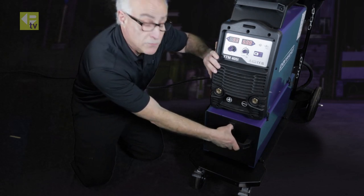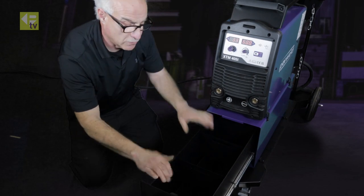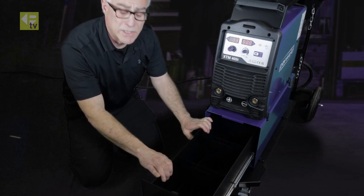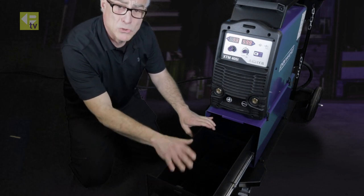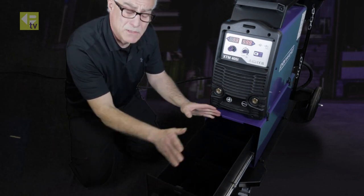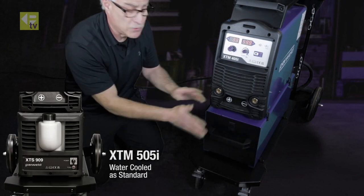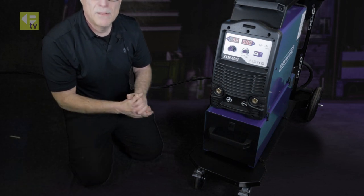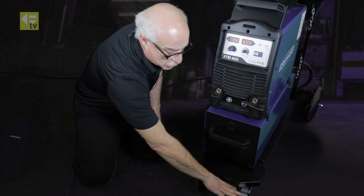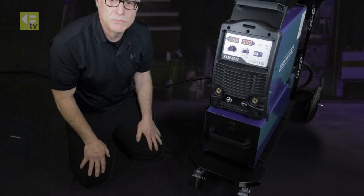Another useful feature of this machine is a nice, functional drawer that can be used for tools, regulators, or spare parts. If you don't want the tool cabinet, it can be converted over to a water cooler. Further down, we have two strong brakes to hold the machine fast on unsteady slopes.